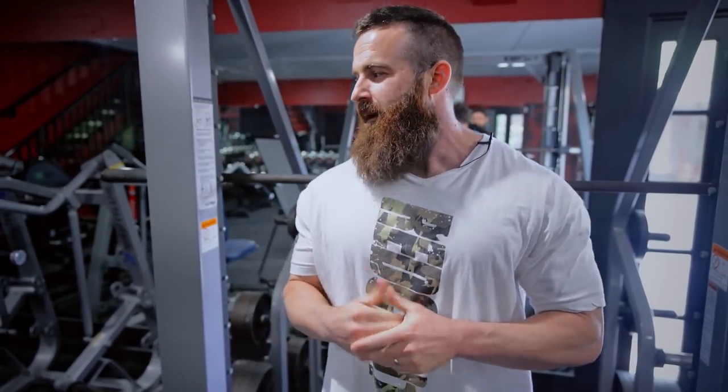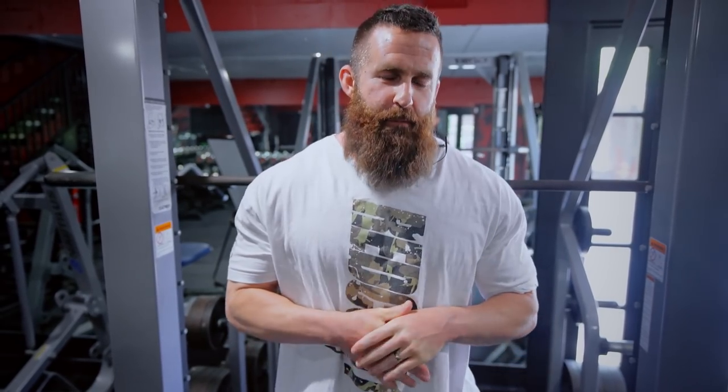What is up guys? Today we are going to be discussing some of the things that happen when you're doing a Smith Machine squat and some of the things that happen when you are doing a free weight squat.